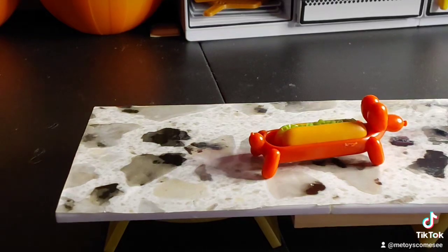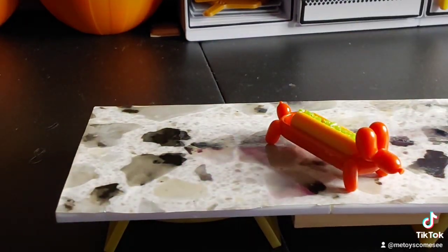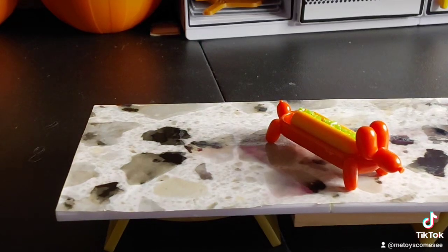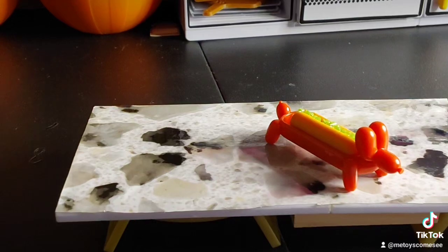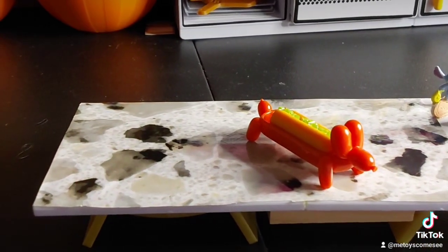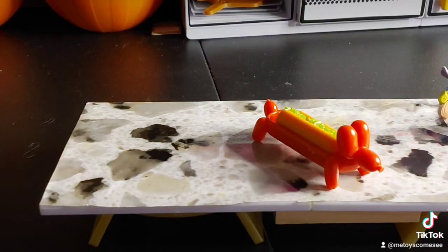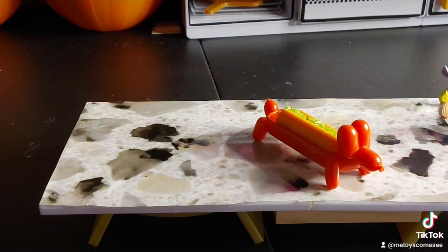Here we go — we have our little wiener hot dog holder! I think that is so cute, I absolutely love it. They have a yellow one for the mustard and this one is for the ketchup, but that's okay. Something simple, easy, and quick to do — I absolutely love it! What do you guys think? Hit that subscribe button, hit that follow button for more videos. I will see you in the next video — have a wonderful blessed day!